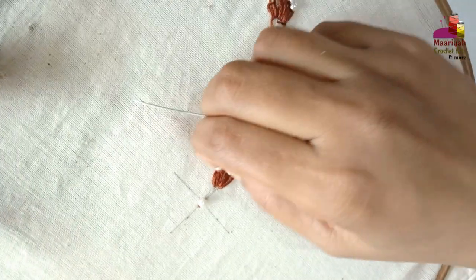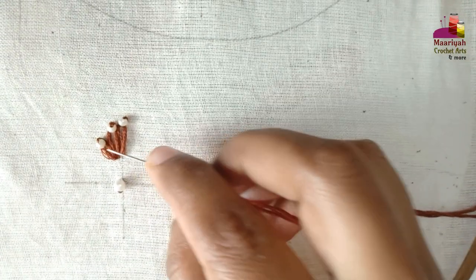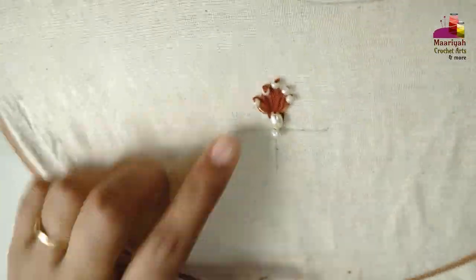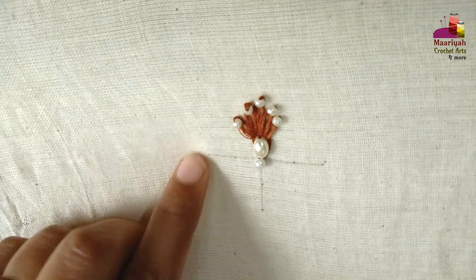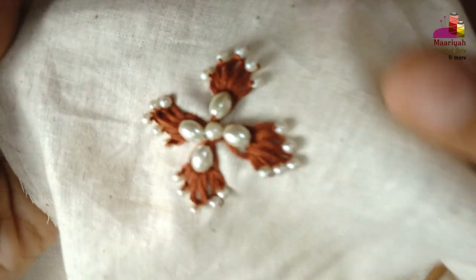Now take a look at the other side. Make two more lazy daisy stitches on this side — you have to make four in total. I have completed three, so complete the remaining ones, and after making this the design will look like this.